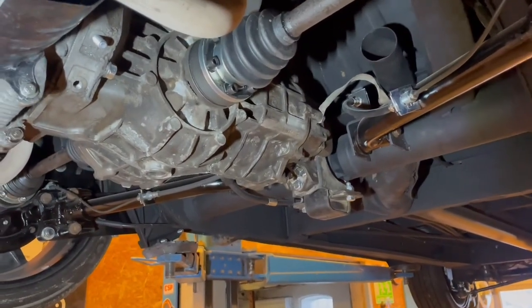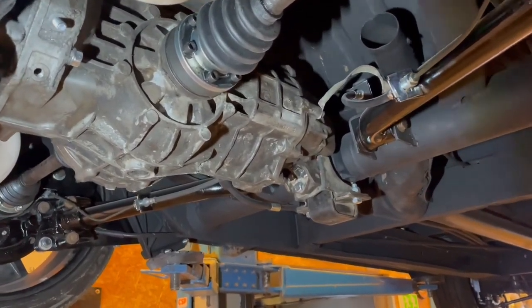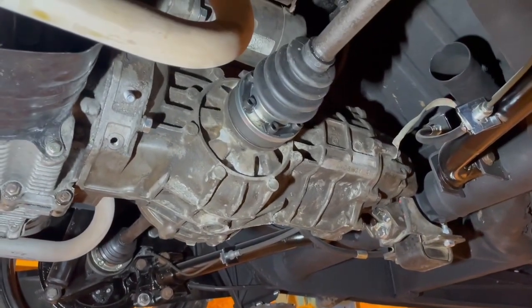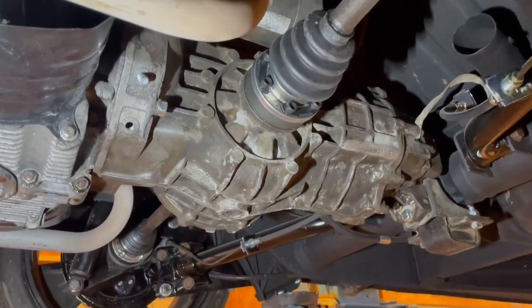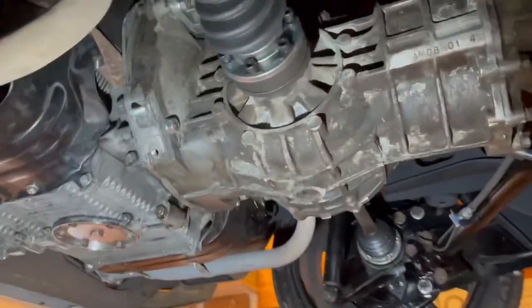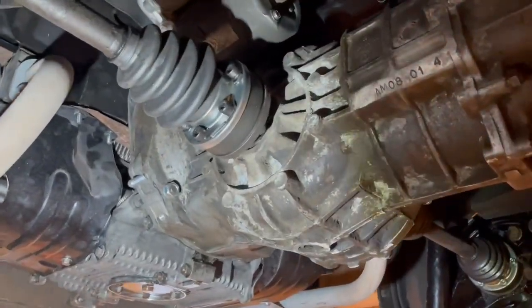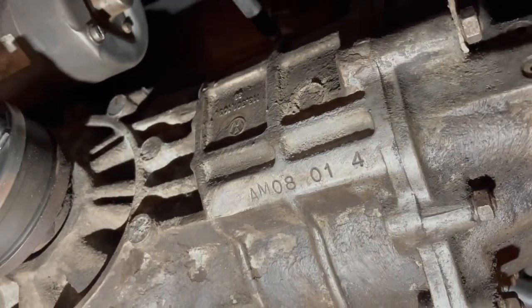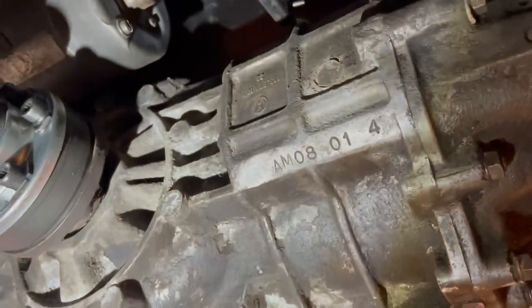The next thing I do with the lowering and improving drivability on an early bay is fit a Type 1 transmission into the car instead of the bus Type 2. This is one from a late bus with IRS so you get the IRS system. I especially like the AM model or this kind of gear ratio because of the 1600cc engine I have.